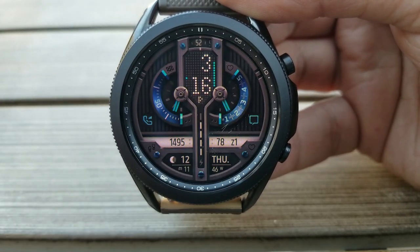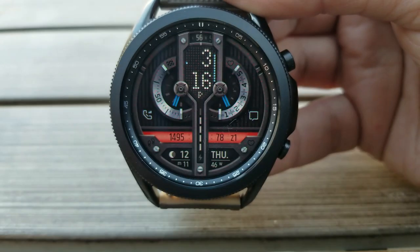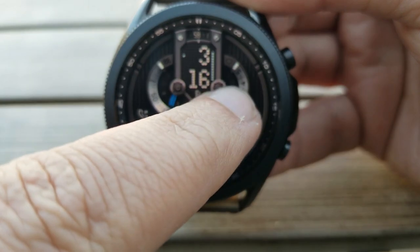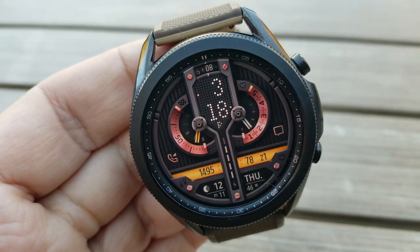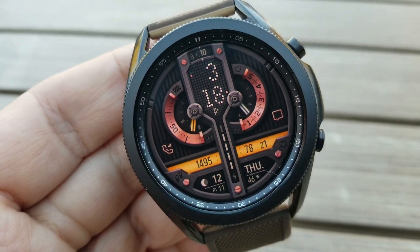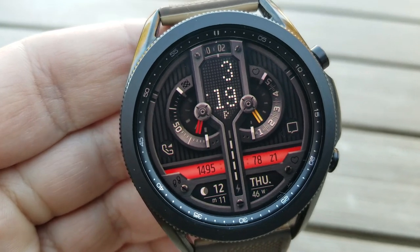You also have an interactive battery power display running vertically down the middle of the watch face, which changes in color as well as the number of bars as your power depletes or while charging. You then have your total steps count, your last recorded heart rate, and an intensity zone indicator for the horizontal ribbon near the bottom.